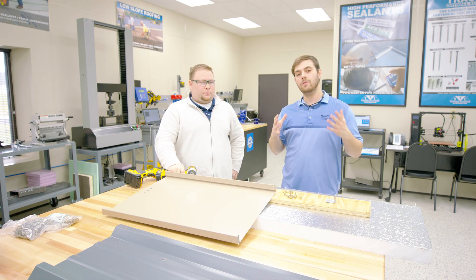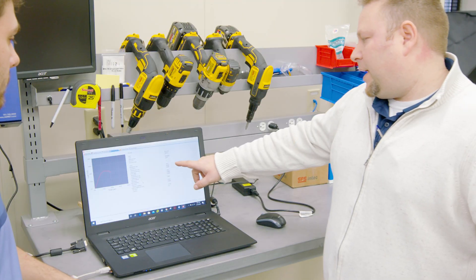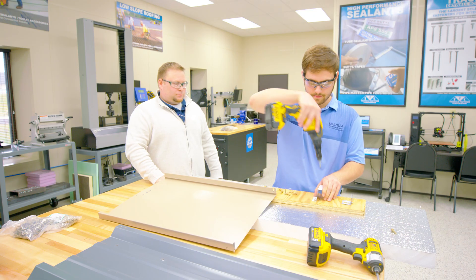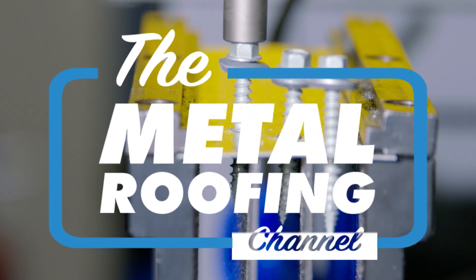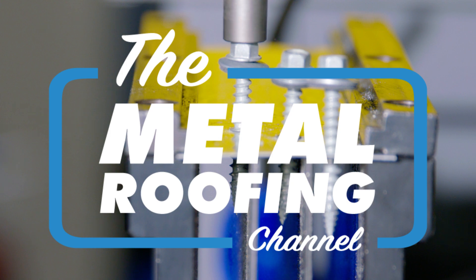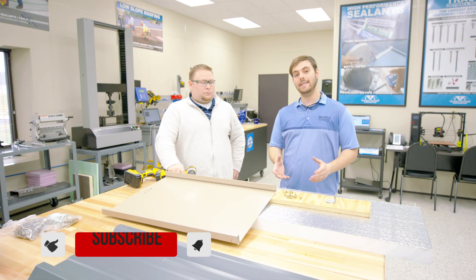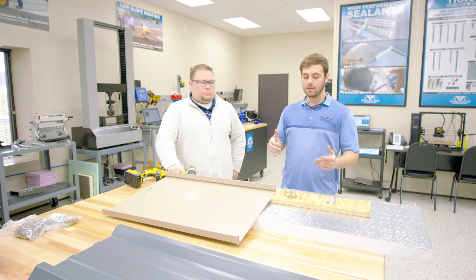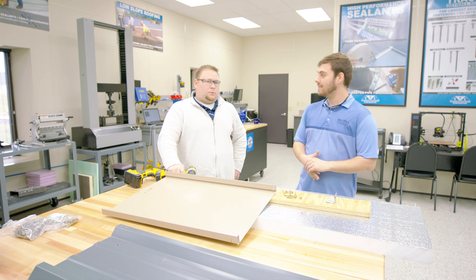Today on the Metal Roofing Channel, we are learning how to install fasteners into a metal roofing assembly. Welcome to the Metal Roofing Channel. I'm Thad Barnett from Sheffield Metals. I'm at Triangle Fastener Corporation in Cleveland, and we are talking about how to install fasteners in a metal roofing assembly.